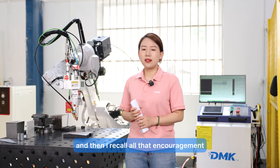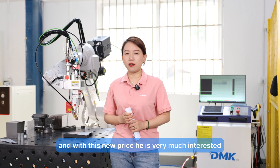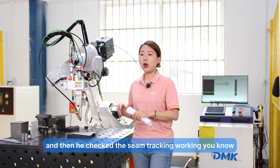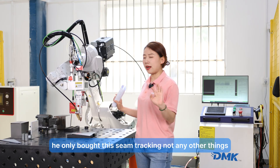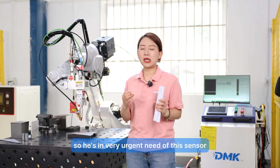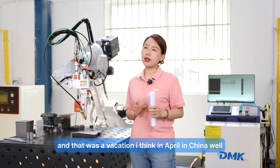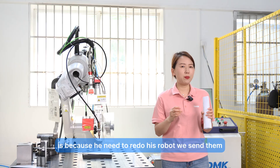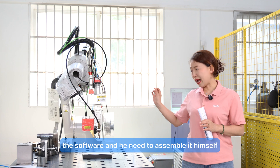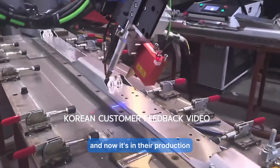I recalled all previous inquiries, including one Korean customer. With the new price he was very interested and flew to us the next day to check the seam tracking working. He bought only the seam tracking sensor — his production was urgently suffering this problem. He took it back to Korea during the April holiday in China, needed to integrate it with his robot himself. We sent him the software and helped online — no technicians were sent. It is now running in their production.